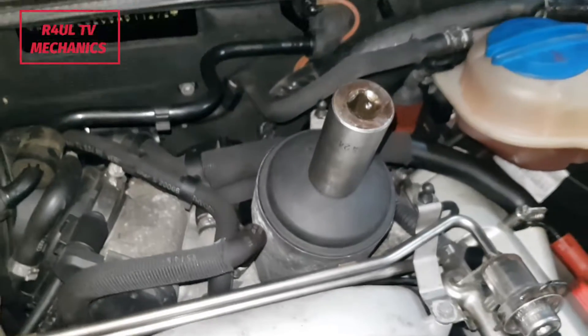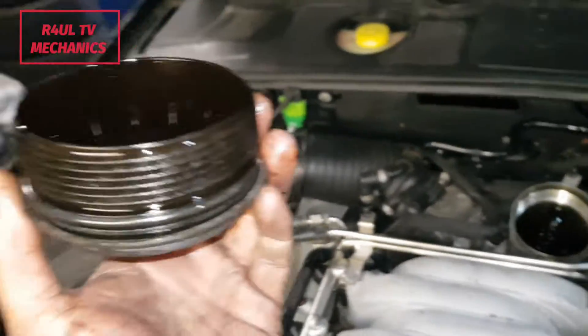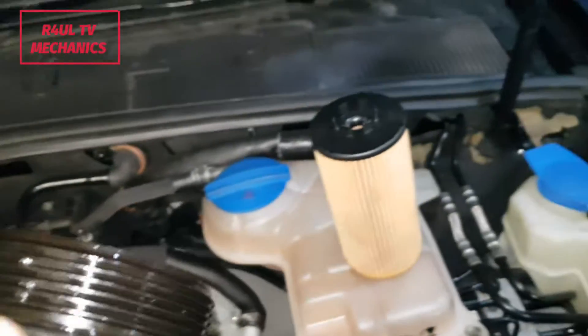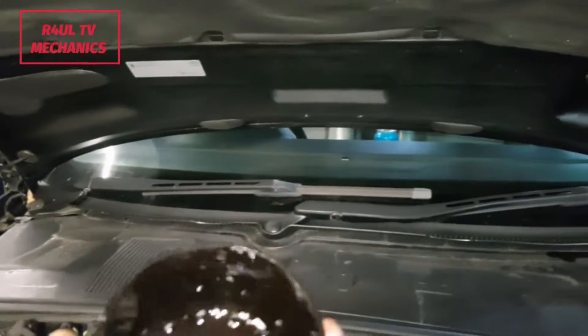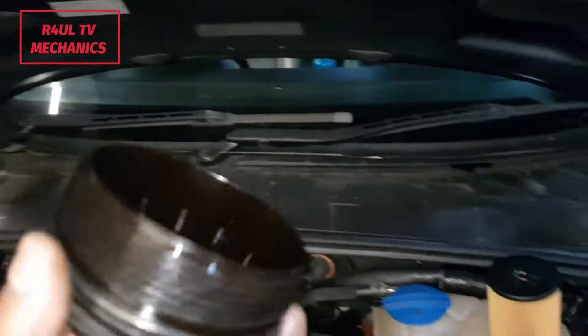So 24 mil socket — get that on there with a ratchet extension. If you've got a strong arm, take it off with a strong arm. There we have it — there's the oil filter cap, and I've took the oil filter out. There's the new one — put the new seal on, put the oil filter on and it clicks in there. If you want to go professional, get the torque wrench out — it says 25 newton meters — but I'll just do it with a normal half inch ratchet.